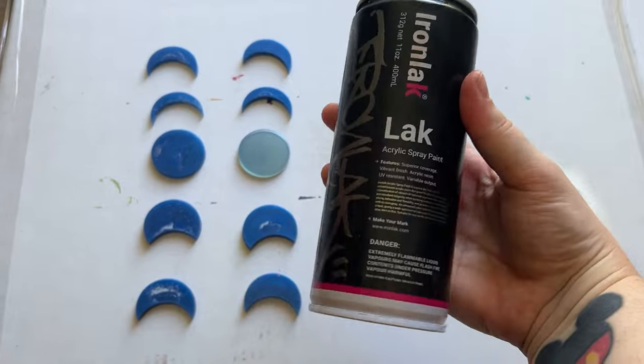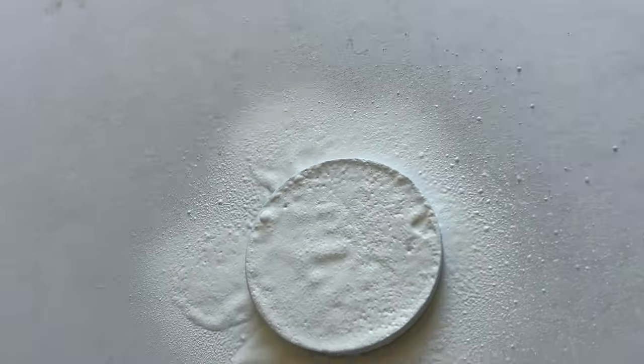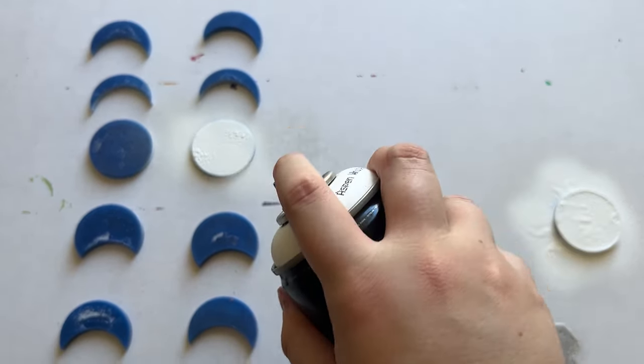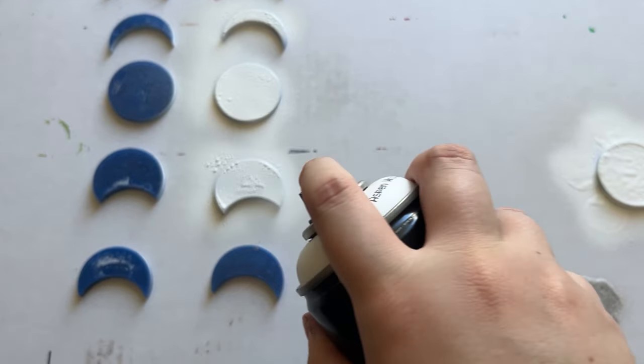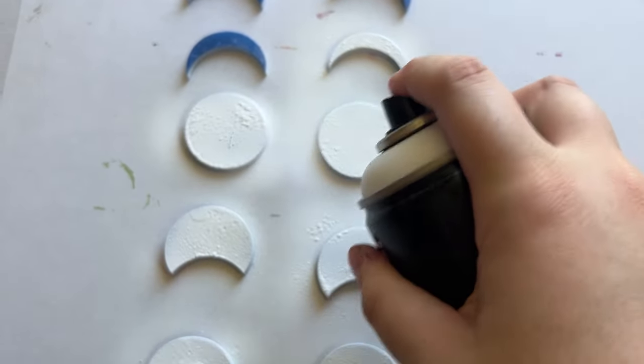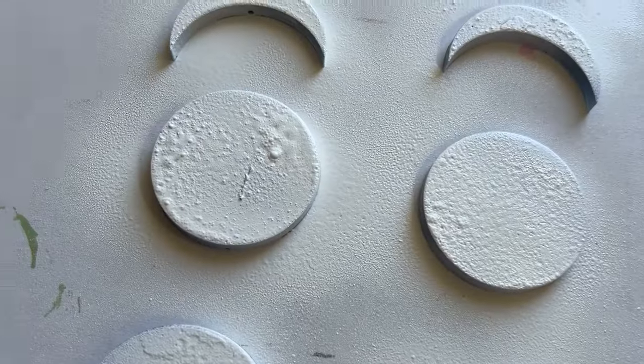Once I decided where they're going, I got this iron lac spray paint. I'm not a professional spray painter, but every single time I use this particular colour from this particular brand the paint comes out really textured and bubbly — doesn't matter how much I shake it. Maybe it's just me, but it is perfect for this project so I'm not complaining.